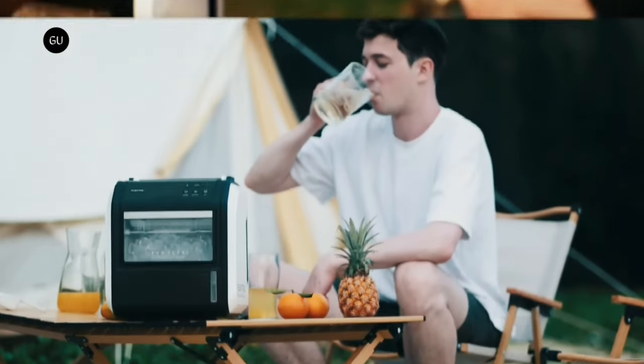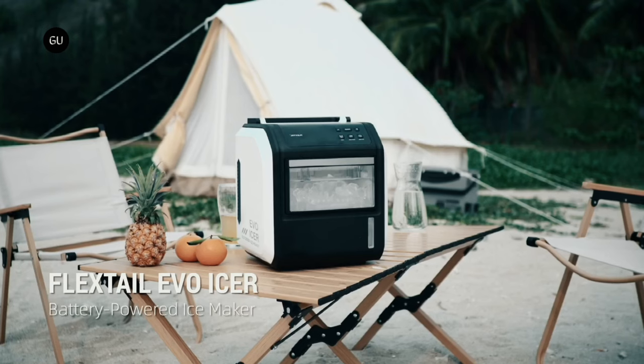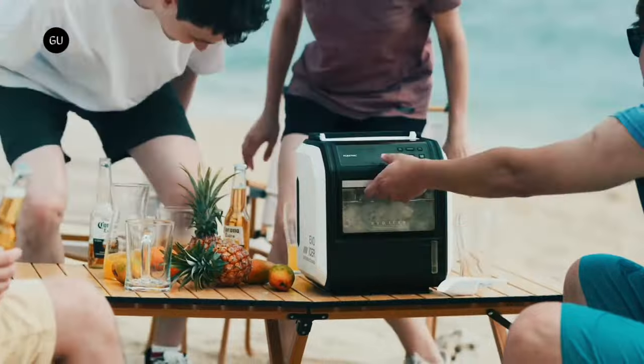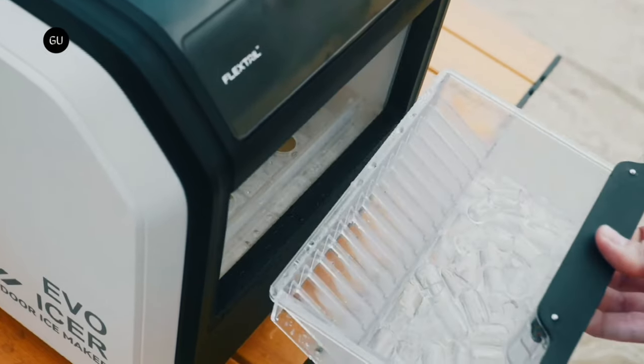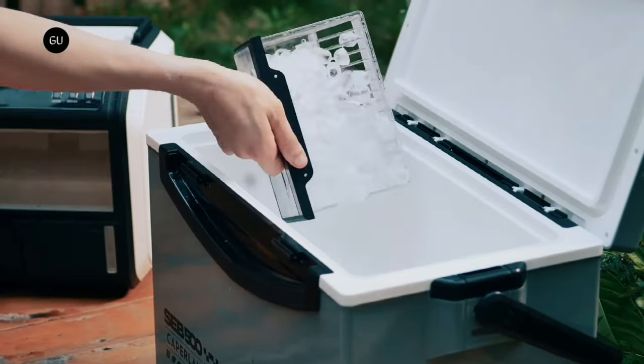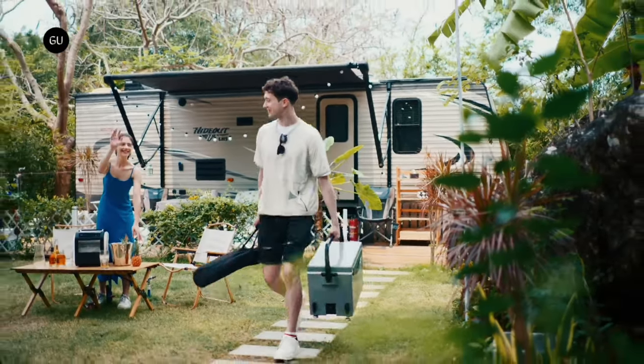The device itself measures 11 inches wide by 12.6 inches deep by 12.6 inches high and is claimed to tip the scales at 20.9 pounds. It's powered by a 200 watt-hour lithium battery, one 3-hour charge of which should be good for about 30 ice cube making cycles.